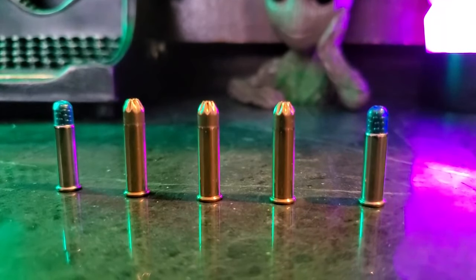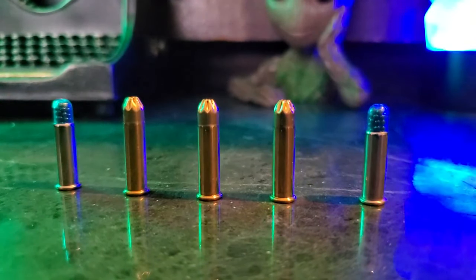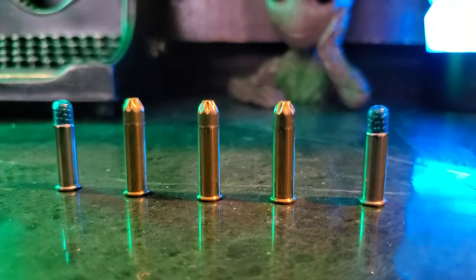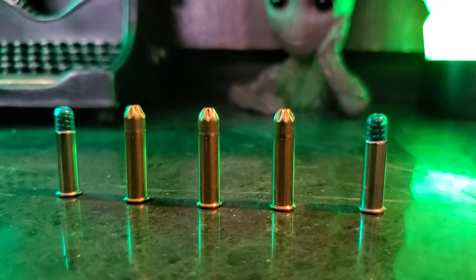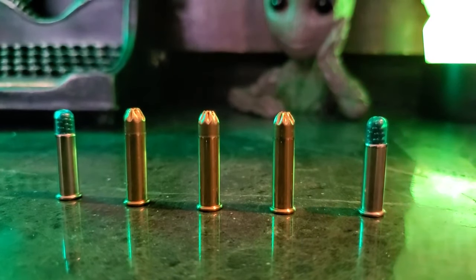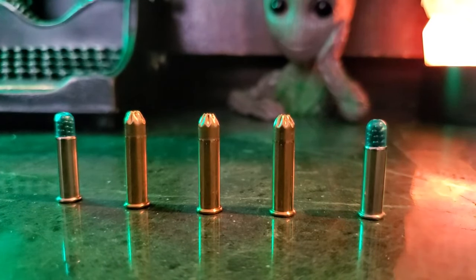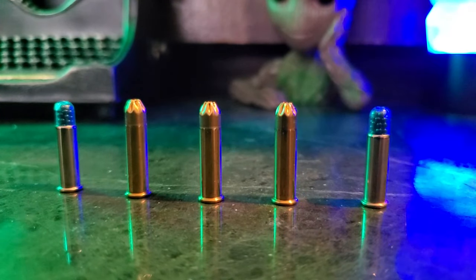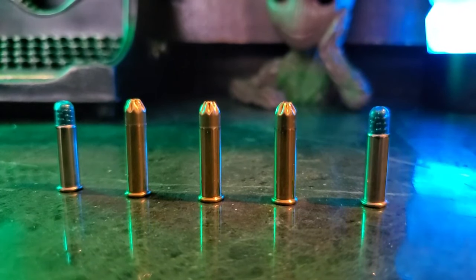First, just a little look at these little shot shells. You can see the CCIs on the outside with the blue plastic containing the — number 12 shot is what it is. And then we've got the Federals in the middle that look like blanks, and those are also number 12 shot. So let's go ahead and load these up in the TX-22, and then we'll see how they perform.